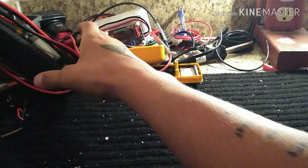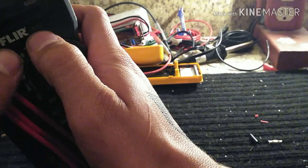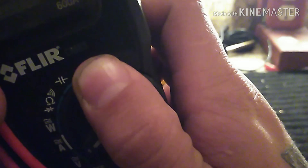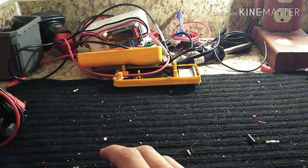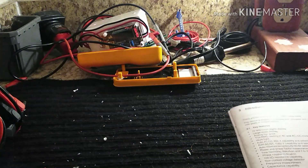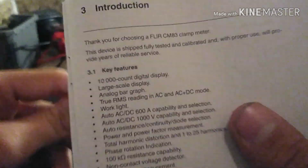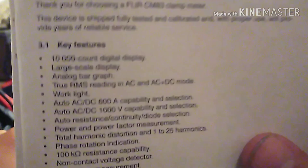What's up tooltubers, burnt up sparky here. Today I'm gonna review the Flir CM83 — it's a clamp meter I still use as an industrial electrician, and it's one hell of a meter.